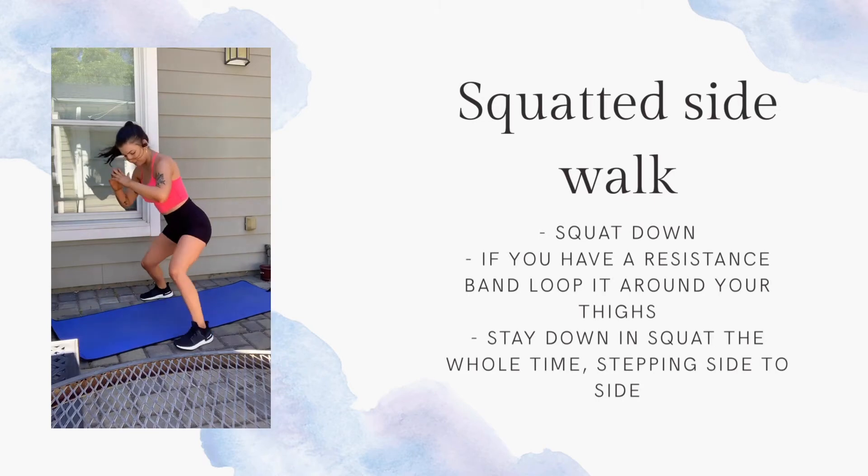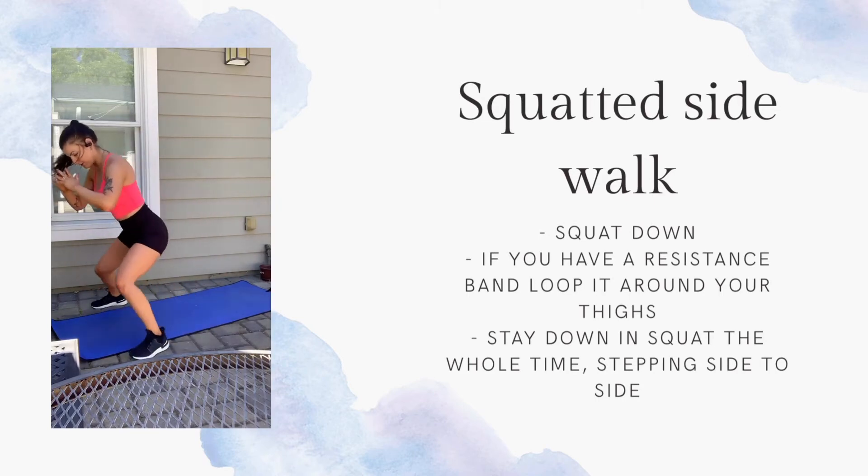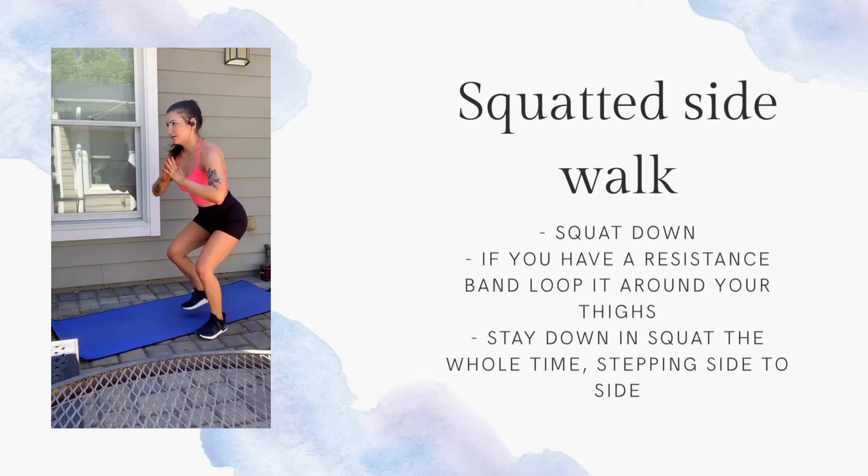Torso up. Good job. Another 20 second rest — grab some water.